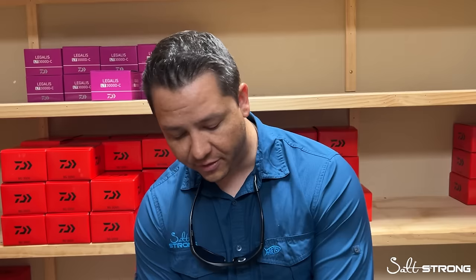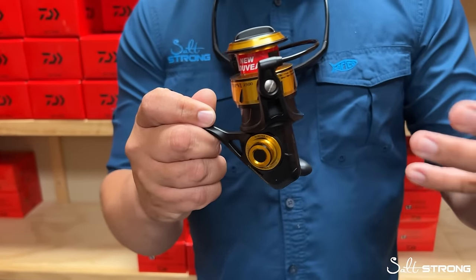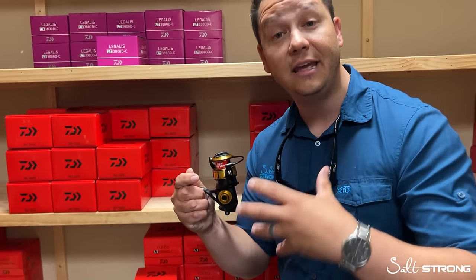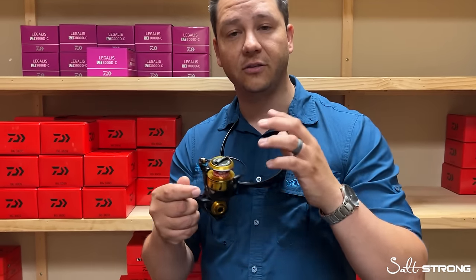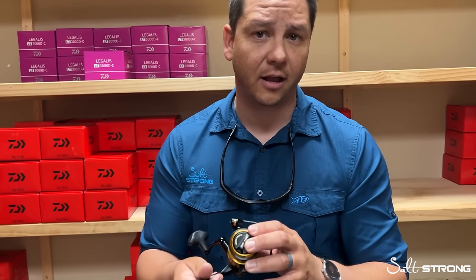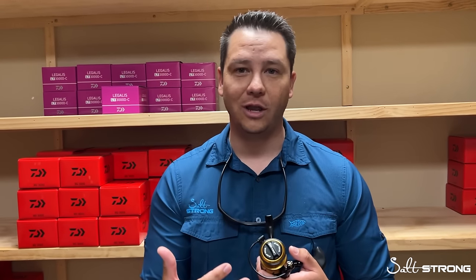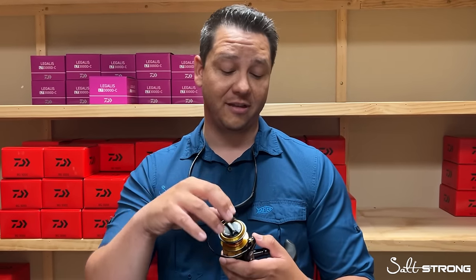The IPX5 rating is very specific — the item needs to be blasted with water at 12 liters per minute, from nine feet away, for at least three minutes. They then tear down the reel and determine how much water made its way into the gearbox and drag stack. Penn has confirmed the Spinfisher passes IPX5 at minimum. That's significant — blasting fresh water for an extended period and confirming water didn't really enter the gearbox is impressive.